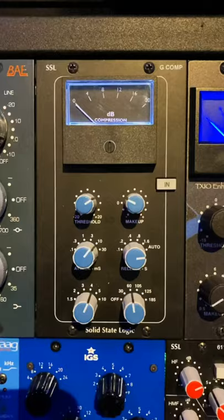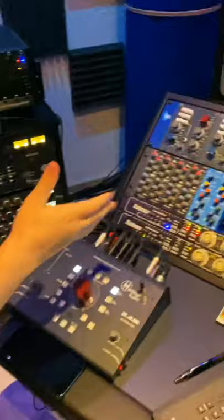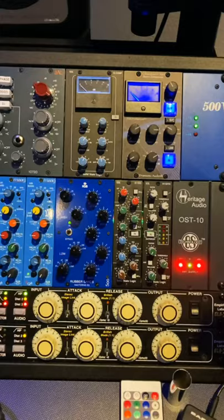Sometimes I use the Dramastic as well — the Obsidian in serial with the SSL. So I use the same approach that basically CLA does. He uses the SSL bus compressor and the Focus right after the SSL, and I use the Obsidian as the Focus right — I mimic that approach, that theory, what CLA uses.